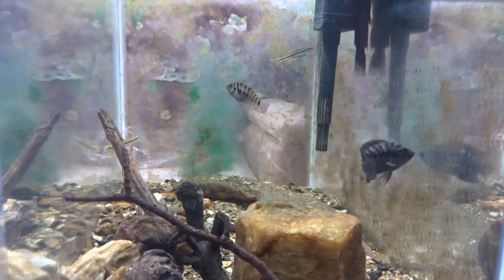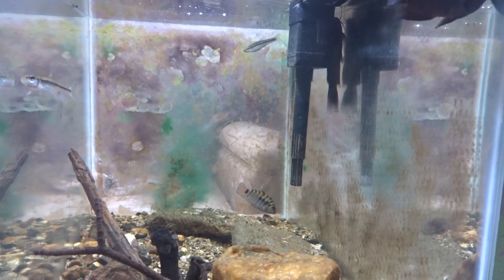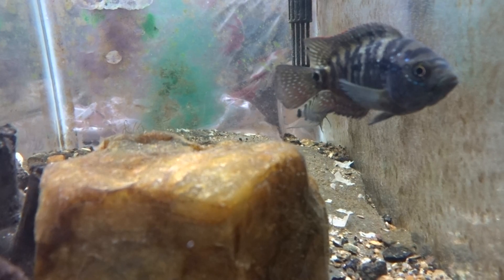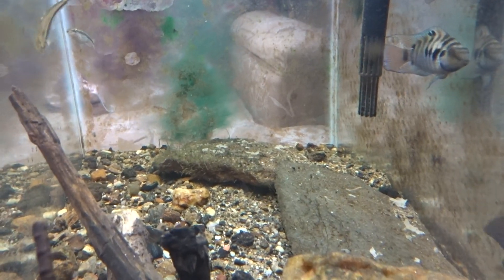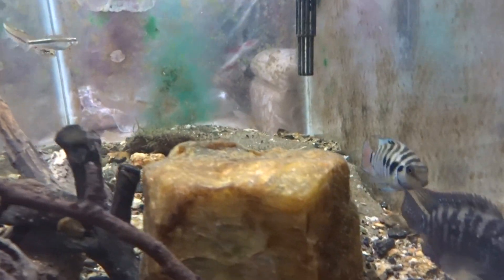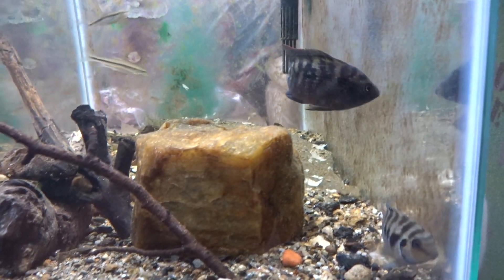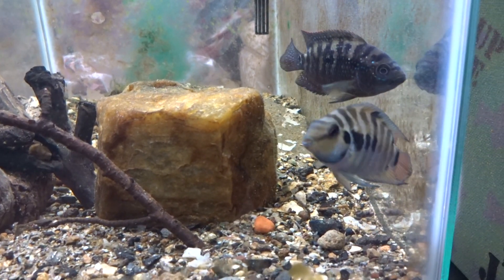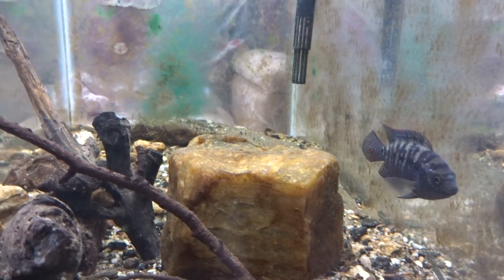The water temperature in this tank is 76 to 78 degrees Fahrenheit. It's my understanding that this male convict cichlid is really trying to enter spawning mode — it came in yesterday and started digging a hole under this rock, moving rocks ever since. I think the male convict cichlid is really trying to impress the female Jack Dempsey, kind of letting her know he's creating a nice nest down there.